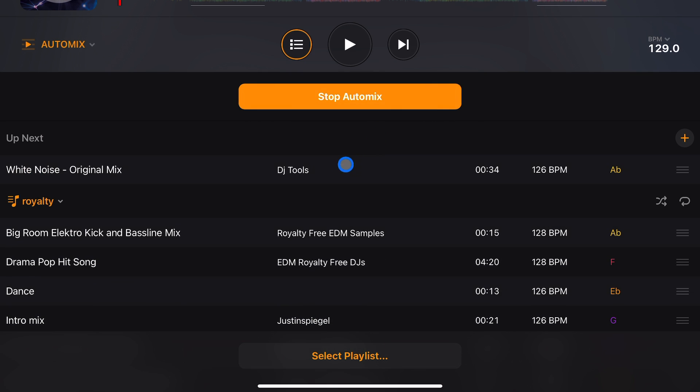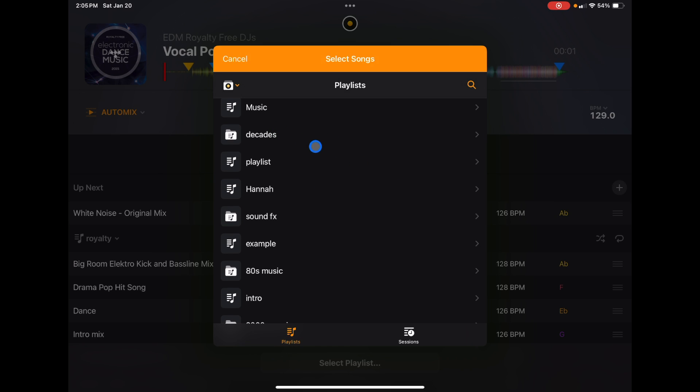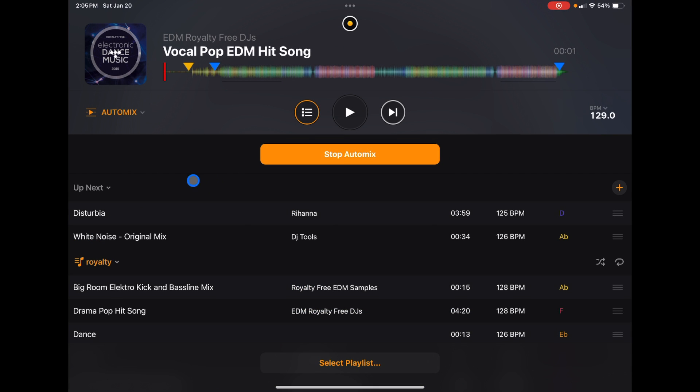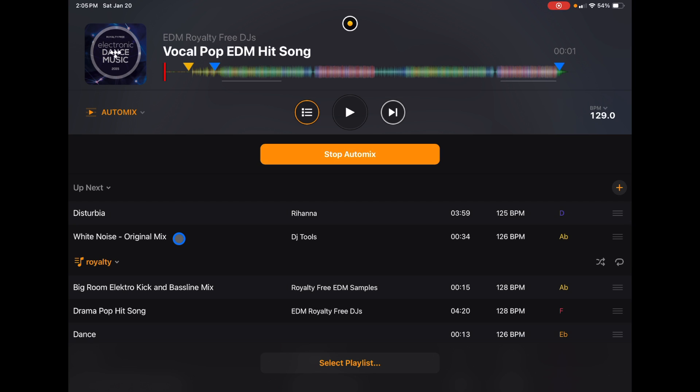The next song up becomes white noise — this was a weird playlist, but whatever. You could also press the plus button and select 'Add Next' to insert a song from any one of your playlists or anywhere on your streaming service. For example, add 'Disturbia.' Now Disturbia is going to play next and then it will stay in the current playlist — it's not going to switch the playlist. If you see a song that you think will work next, you can do it that way.